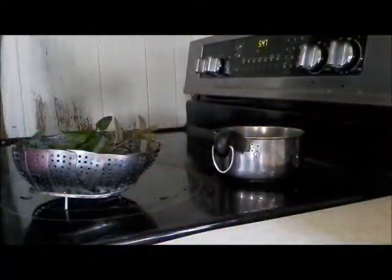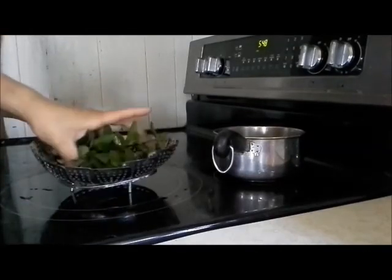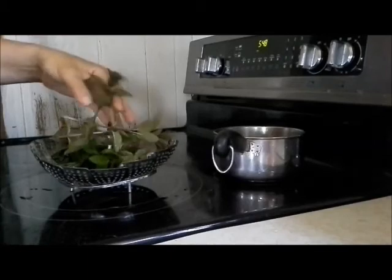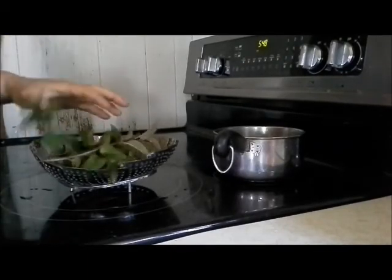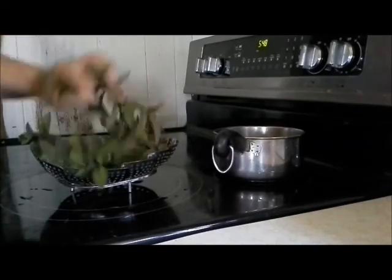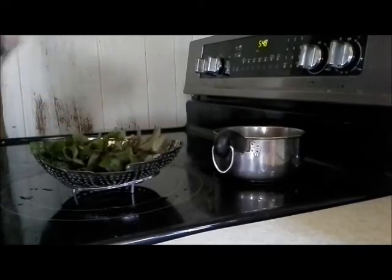So now we're in the kitchen and we're going to actually make our elixir. I've taken and rinsed it off because I don't use any chemicals or anything out there in the garden. But I want to make sure that nothing's peed on it — the goats, whatever. So I've rinsed it pretty good and it's just sitting right here.